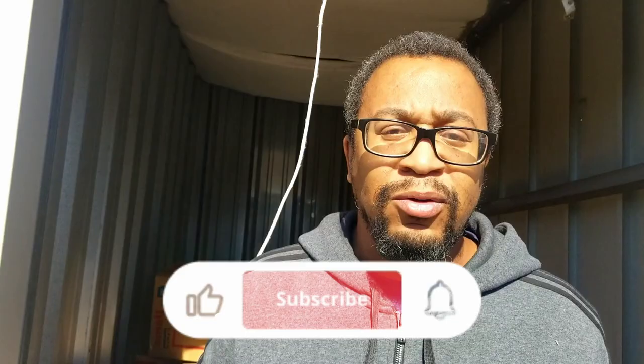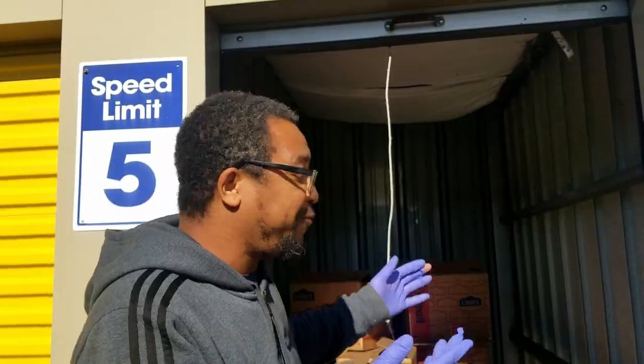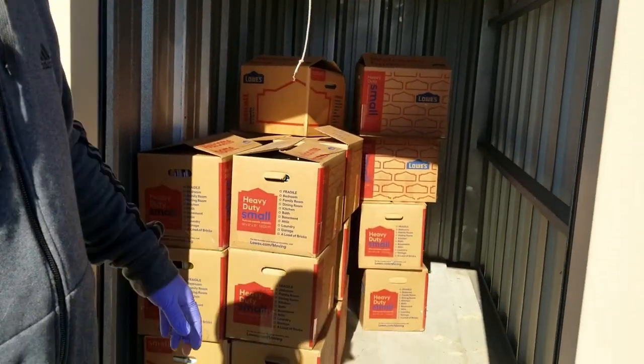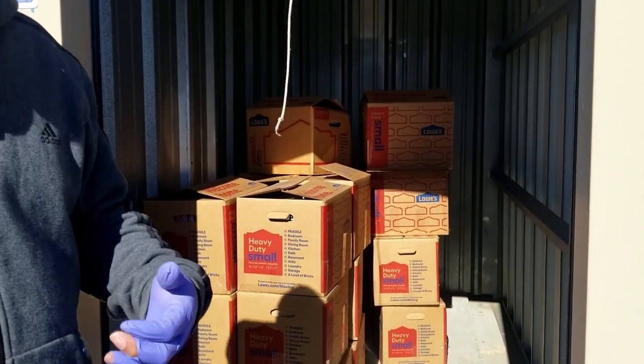If you haven't checked us out, what are you waiting for? Subscribe. If you like the video, go ahead and share it. $40 and we got a lot of inventory. We're always buying storage units, we're doing buyouts. Definitely make sure you hit that notification bell so you get all our videos. We'll see you soon.